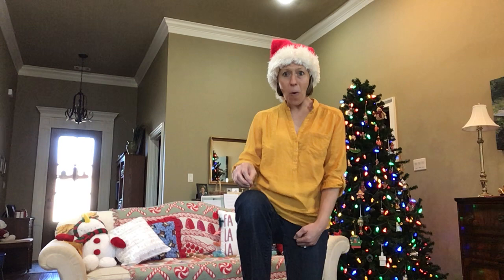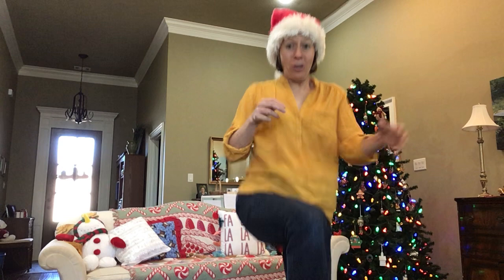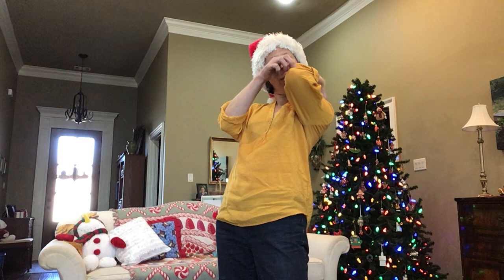Oh, now take your elf. Put him on your knee. Oh, now be very careful as you move around the room and don't let him fall off of your knees. Oh, careful, careful.